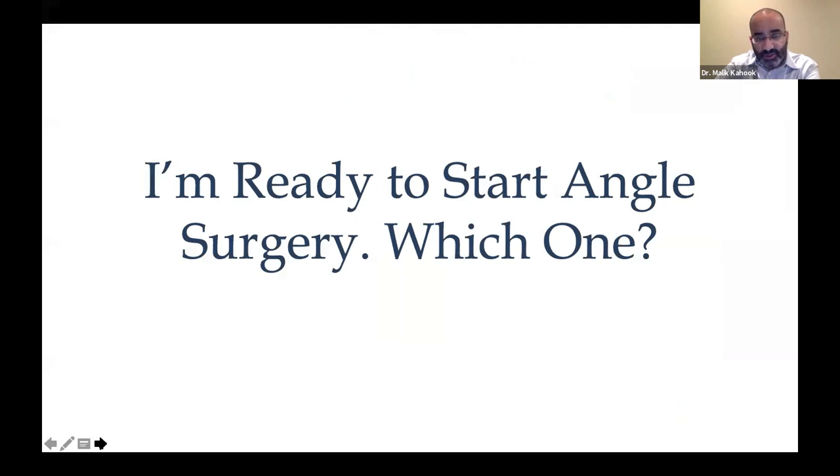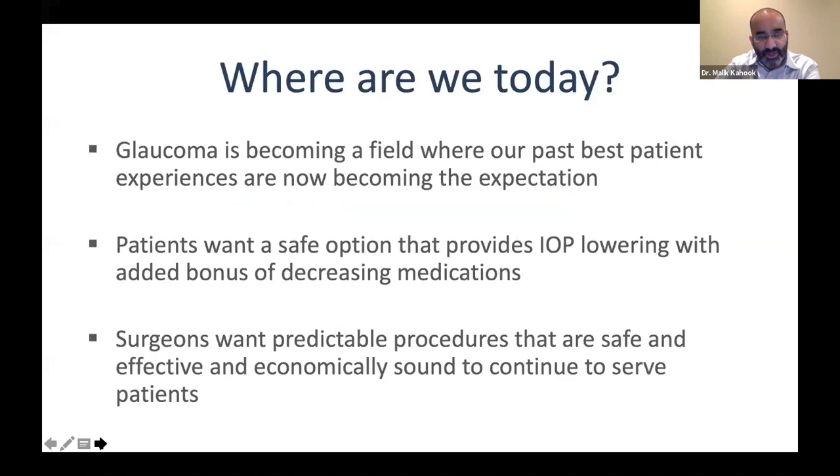So — which procedure do I choose? Glaucoma is becoming a field where past best patient experiences are now the expectation. Patients want a safe option with IOP lowering and the added benefit of reducing medications — most want to be off drops if at all possible. Surgeons want something predictable, safe, and economically feasible. Economic pressures around the world are really driving some of the decision-making, but of course we want to be safe and effective.